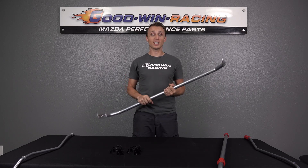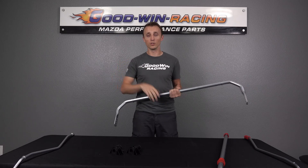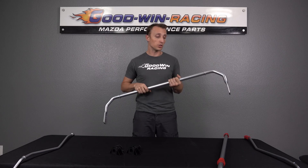You'll notice that the stock MX-5 is a bit of a boat. If you've got completely stock suspension and go through a corner, even on stock tires, that thing is moving all over the place. Upgrading your sway bars is the best way to reduce that body roll.